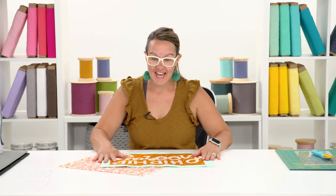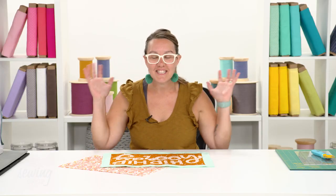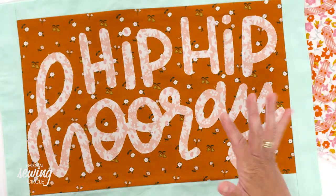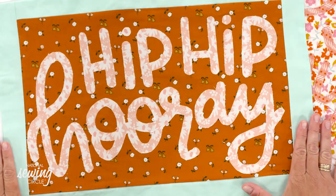Hey everyone, my name is Emily and today I am sharing a very festive project with you. We will be making these graphic placemats. I love to use them for any celebration we have in our house, whether it's a birthday, Christmas, Valentine's Day, or not even a holiday but like a retirement or even National Donut Day. I think it's so fun to have a little personalized bit of celebration waiting at your table.